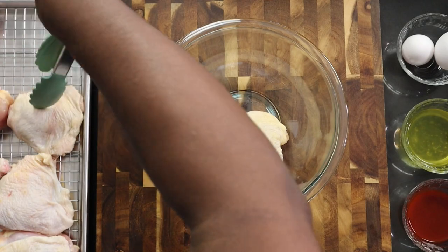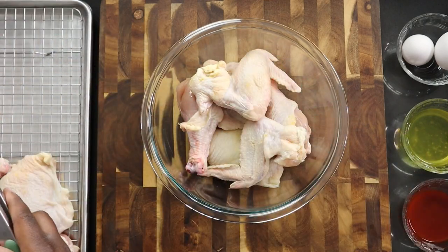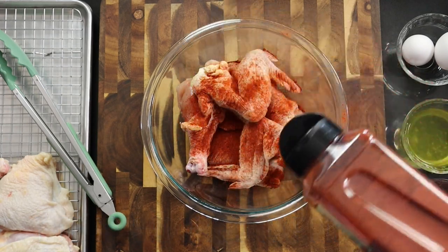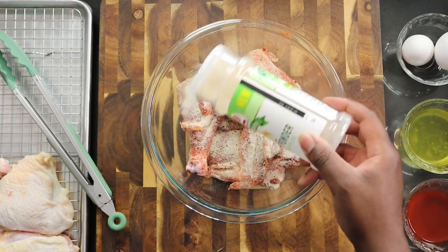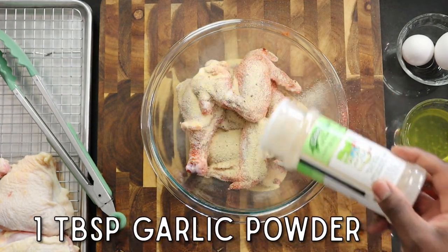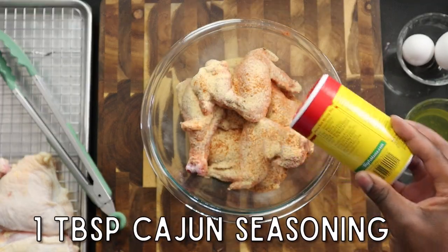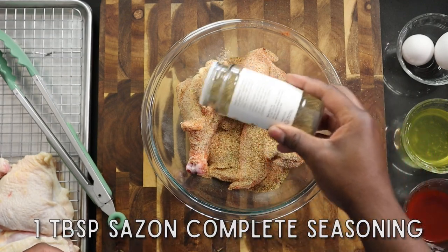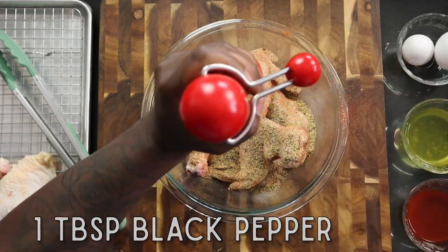Now it's time to start marinating our chicken and we're going to start with the mustard first. I'm using two of each — two wings, two drums, and two thighs. I will have all of the ingredients listed in the description for you to follow. Starting off with one tablespoon of smoked paprika — smoked is better. Then one tablespoon of onion powder, one tablespoon of garlic powder, one teaspoon of red cayenne pepper. You can adjust all those seasonings to your liking. One tablespoon of Cajun seasoning — remember Cajun seasoning has salt, so be careful. One tablespoon of Sazón Complete, and one tablespoon of black pepper. This is going to be our dry mixture before we put in the mustard.